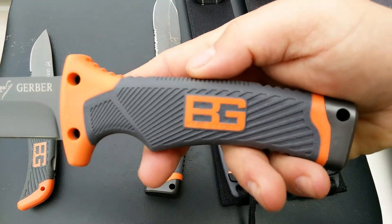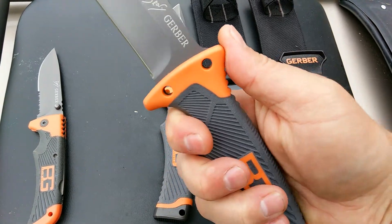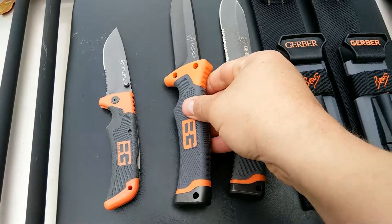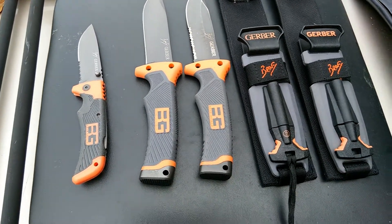I am going to contact Gerber to find out. I will have a discussion with them even though they are not responsible, about how to identify the fakes.